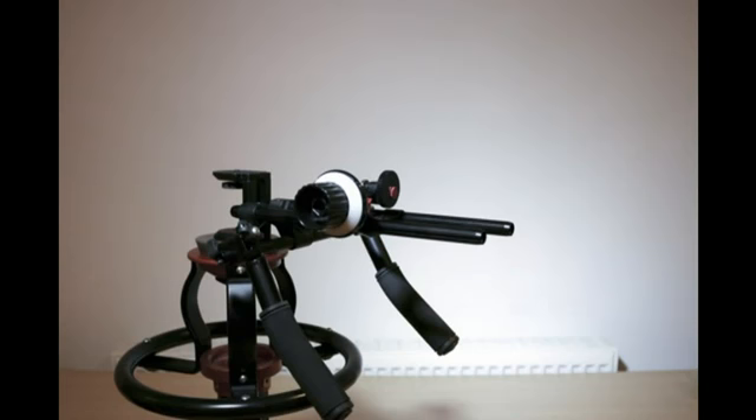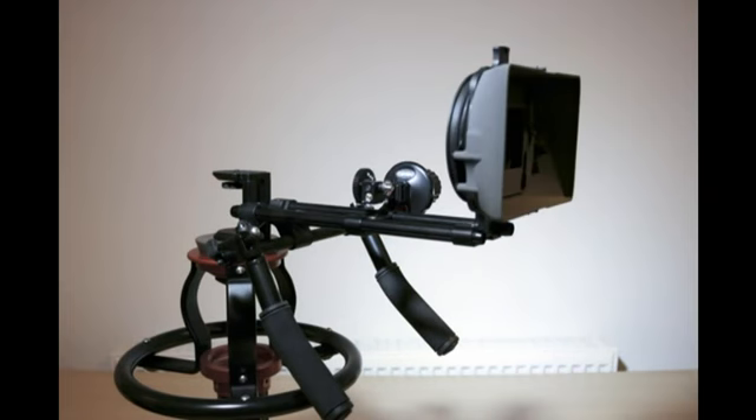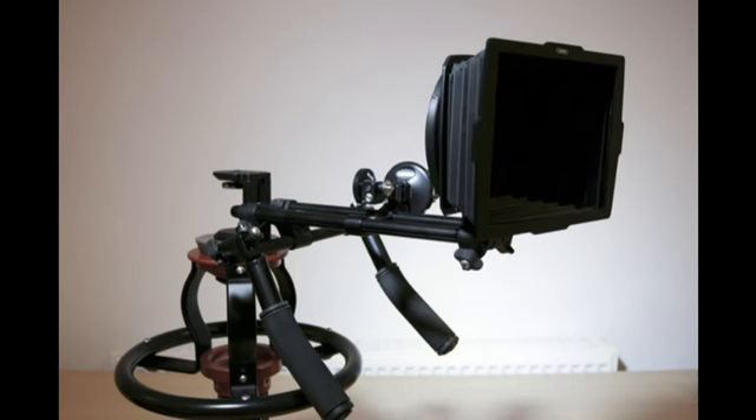Here is the follow focus mounting on the right side for Nikon lenses and now on the left side for Canon. At the front you can attach a matte box with a filter holder or a flexible matte box.